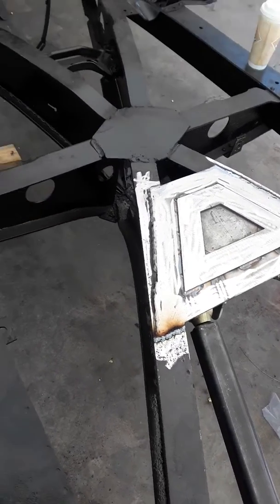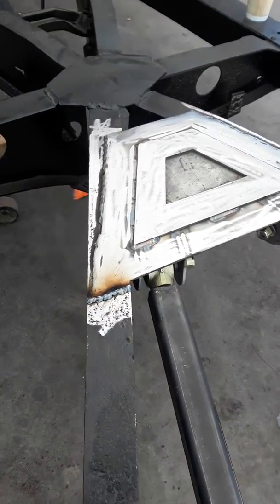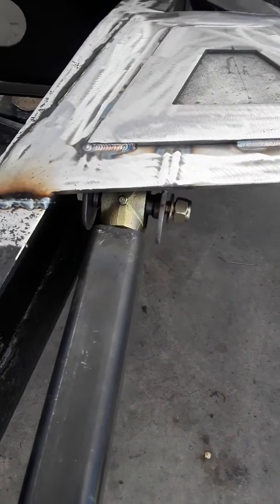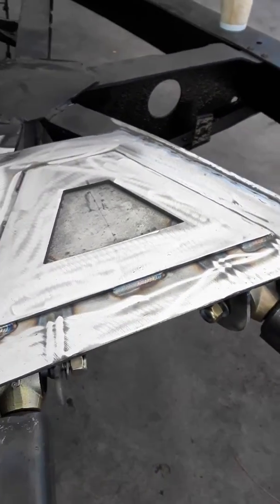What we did on the convertible frame — we added the front piece and we put the bolts in backwards. Now we can't get them out. Joe did that. I told him, why did you put it like that?